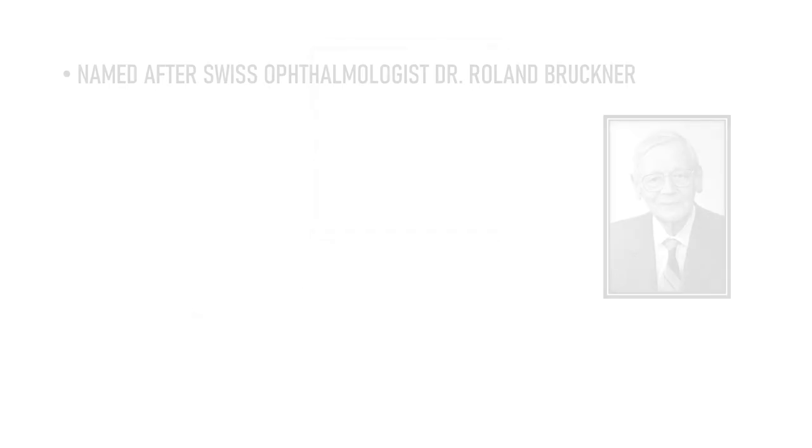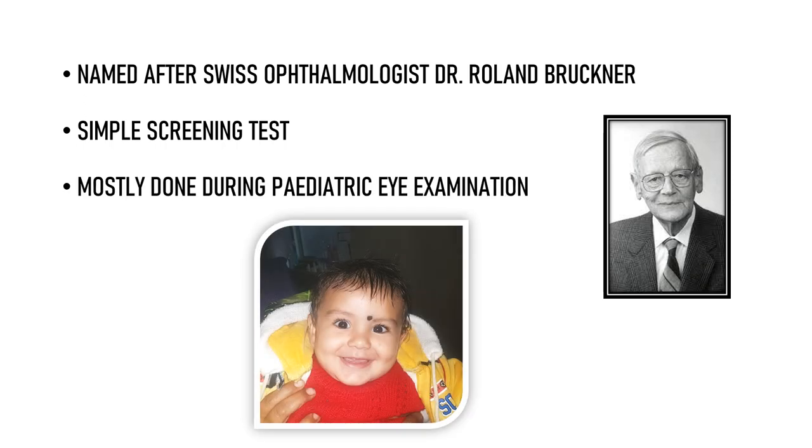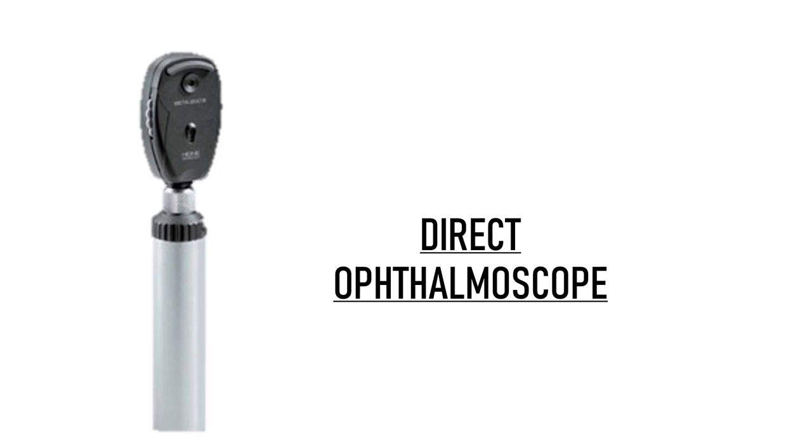Bruckner's test is named after the Swiss ophthalmologist Dr. Roland Bruckner. It is a simple screening test that is mostly done during pediatric eye examination. The only equipment needed to perform this test is a direct ophthalmoscope.